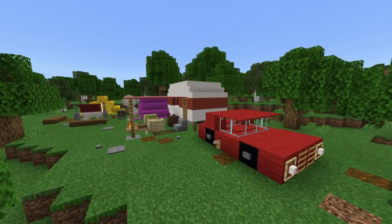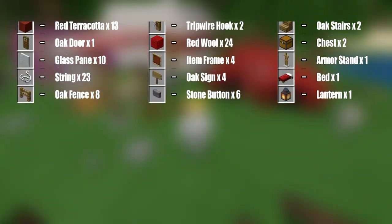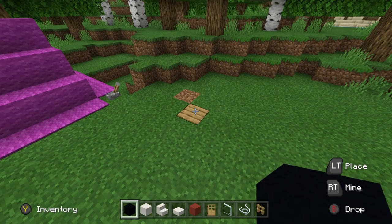Hey, what's up YouTube! In this video I'll be showing you how to make a caravan. Here are all of the materials that you will need to make it. Begin by placing a black concrete on the ground.